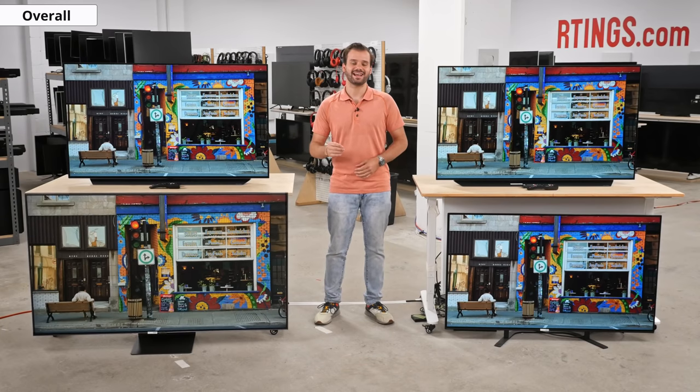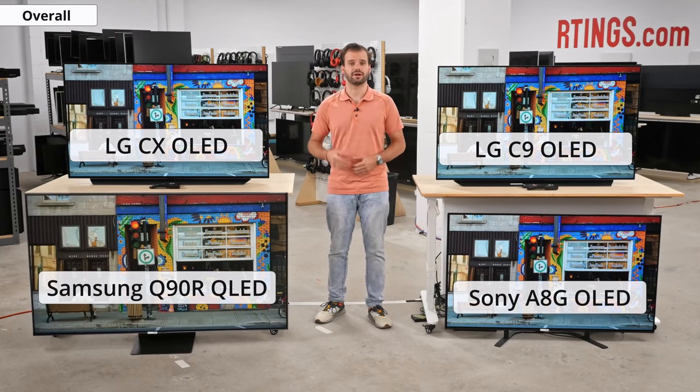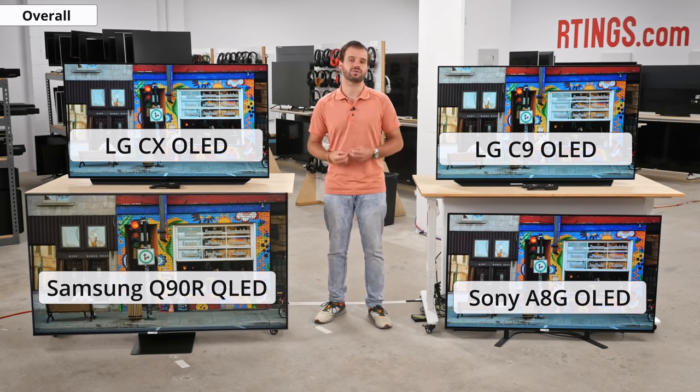Overall, the C10 is an amazing TV for most uses. It performs similarly to last year's C9 in many aspects and is a better option for gamers who use the VRR and BFI features. The C10 also has an updated smart interface. Most other differences between the two can be due to panel variants, so you should go with whichever you can get for a better price. If you want a brighter alternative for impactful HDR or better bright-room performance, the Samsung Q90R or Q90T would be great choices as well.